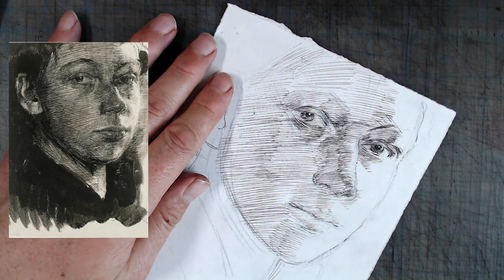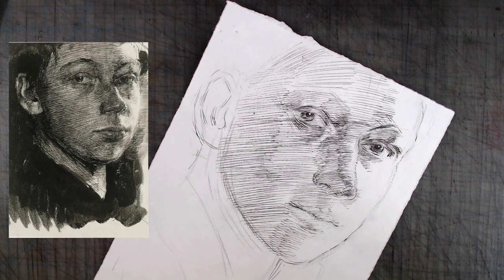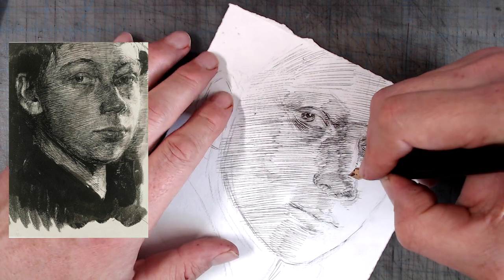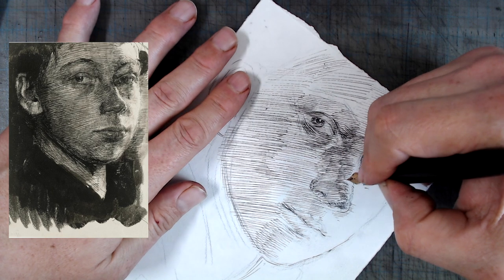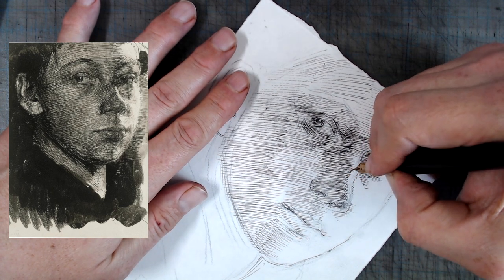This applies not just to drawing, not just to pen and ink, but also to painting. For example, Rembrandt would always place the strongest texture on the nose, with decreasing textures on things that were farther away. While Kollwitz is doing many things that I have recommended in my previous videos, I should also point out that she does three things in her hatching that I warn against.